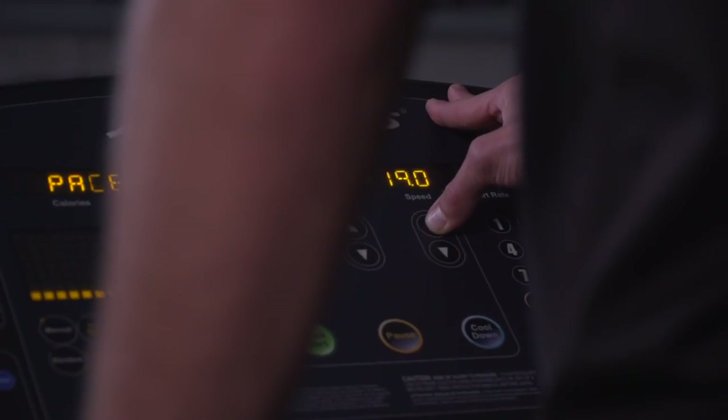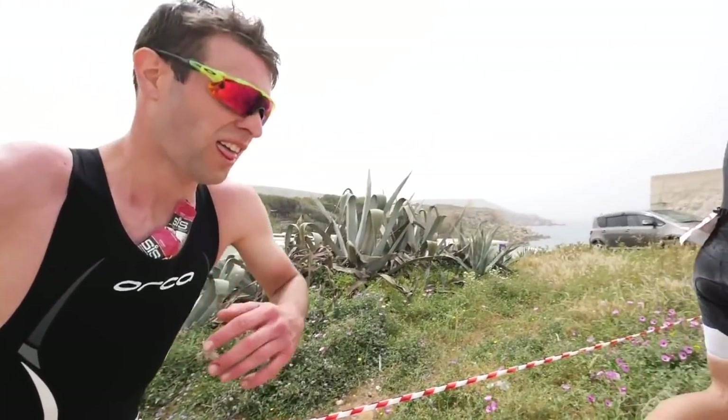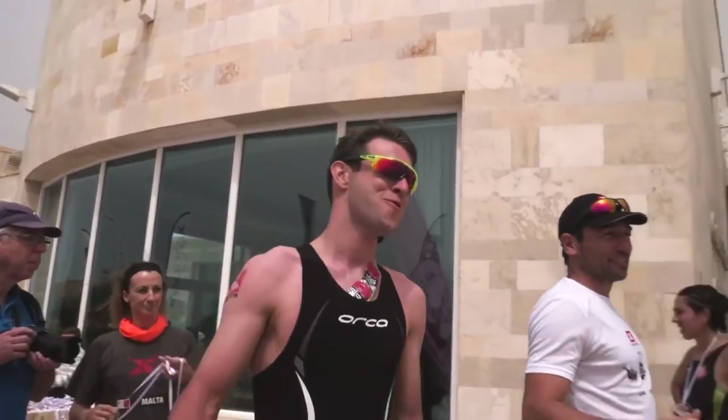We also have the incline function on treadmills. If you do have a hilly race coming up, you can start to simulate that course and specifically work on inclines that match the race you've got coming up.